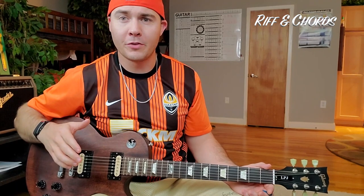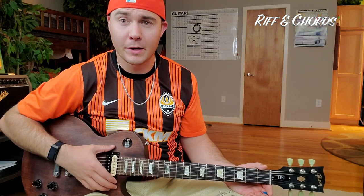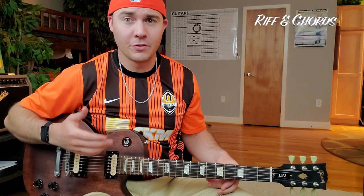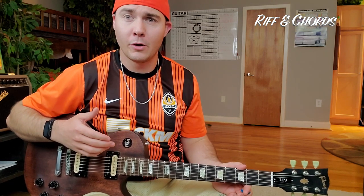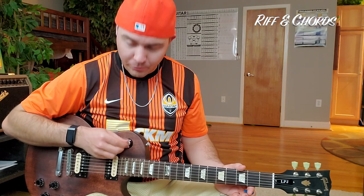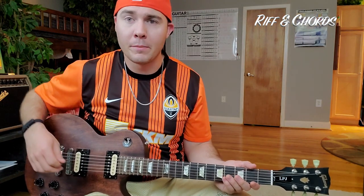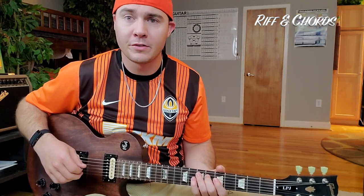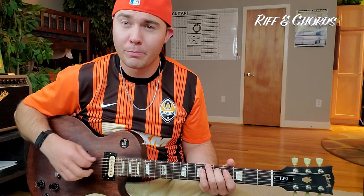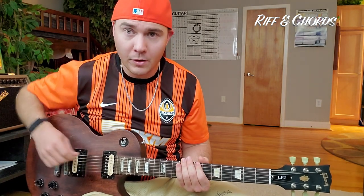A couple of things I want to mention about that opening part. First, on my Les Paul here I use my neck pickups, and what that does is give me a fatter, warmer tone. If you listen to the track you'll notice that opening riff has that pretty warm tone to it. Another thing I want to mention is that slide up — what you don't want to do is pick it a second time. I'll show you the wrong way to play it so you know what I'm talking about.